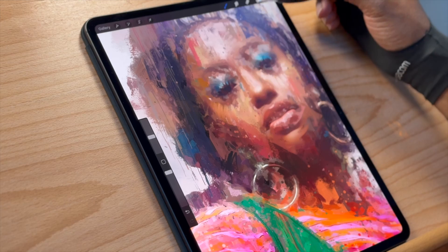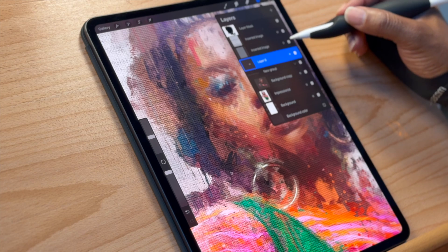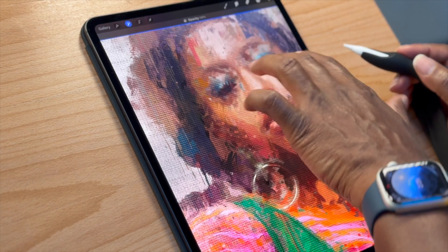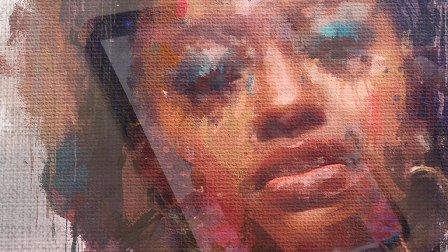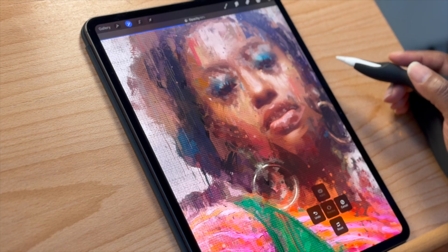I'll go ahead and turn the textures back on — actually they look really heavy, so let's take that texture opacity way down. I want it much more delicate, and then I'd add a layer mask to pull those areas out.